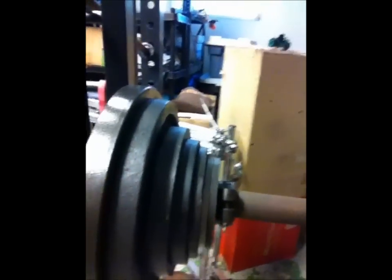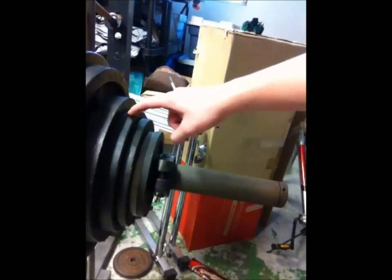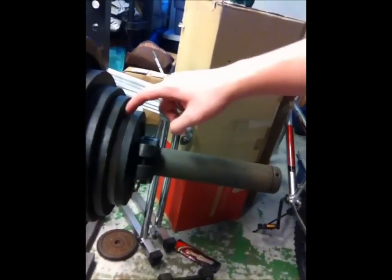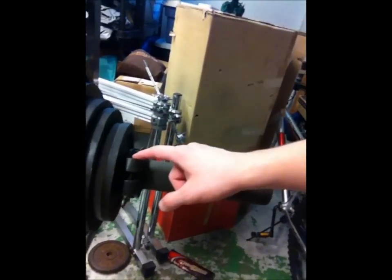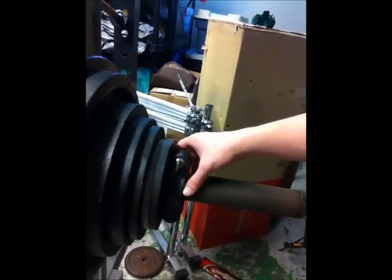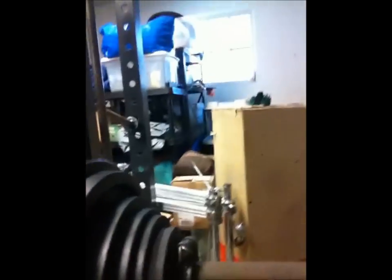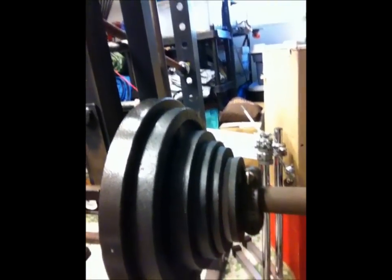All right, this is what was on the bar: a 45, a 35, a 25, a 10, a 5, a two and a half, another two and a half, and then this clip that weighs two and a half pounds also. So all together on both sides — I'll put it on the screen — that equals 300 pounds.